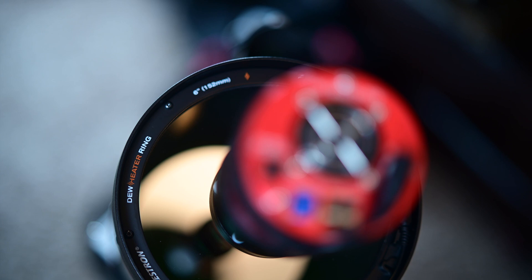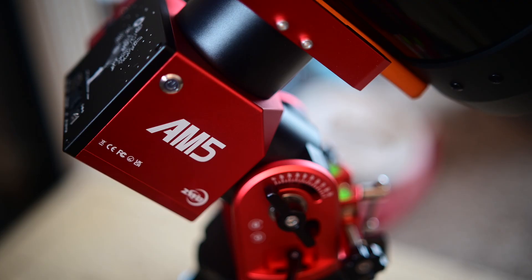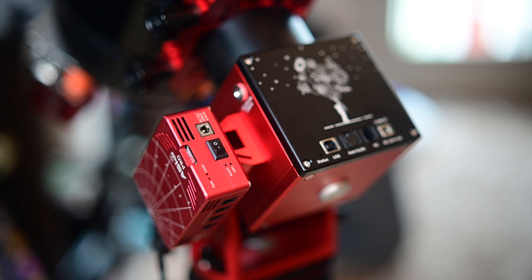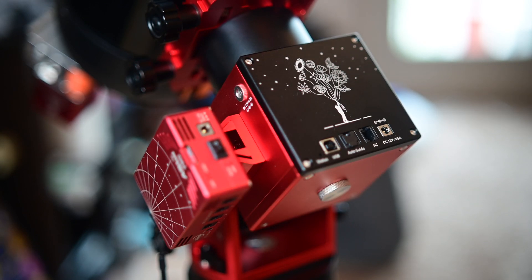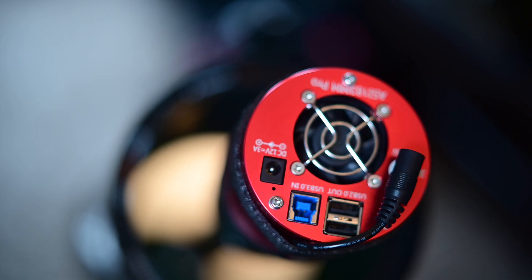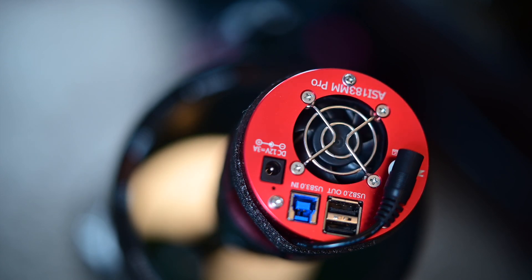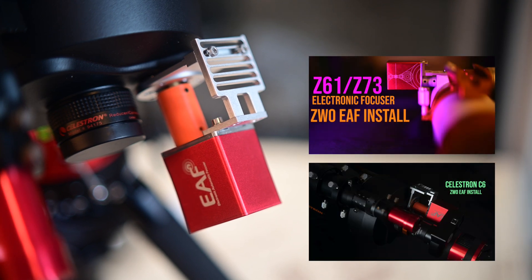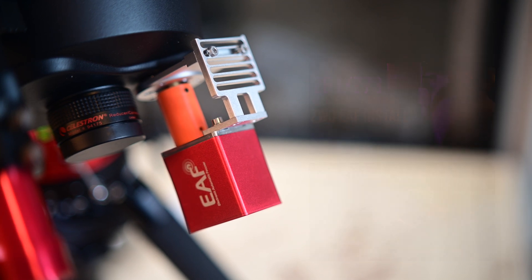Basically I have a Celestron Schmidt-Cassegrain C6 with an SV Boney 50mm guide scope. I have the AM5 with the TC40 carbon fiber tripod and an ASI Air Pro — I didn't feel like I needed to upgrade, and honestly its size is probably perfect for my cable management, even though ZWO told us not to put it there for that exact reason. I'm also rocking an ASI 183mm Pro mono camera, a Starizona Hyperstar for the C6, a Starizona filter slider, and the ZWO EAF version one, which is working perfectly.